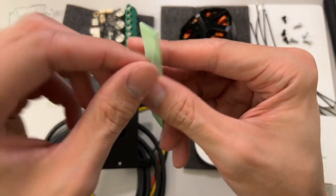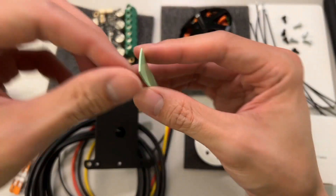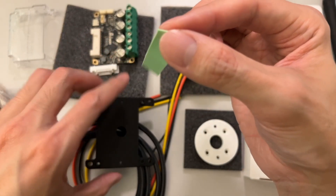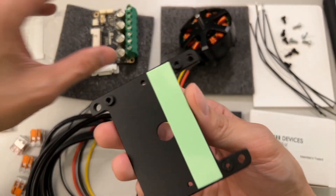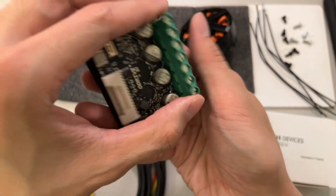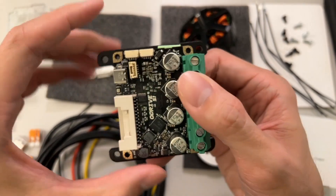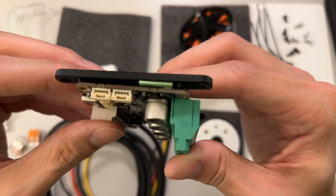This green pad — you just take off the sticker film protector and apply it onto the plate. Once you put it on, it's going to look like this, and when you put the screws on it's going to squish it down. You take the board and put it directly on top with the holes lined up, and those pads will be in direct contact with the board.